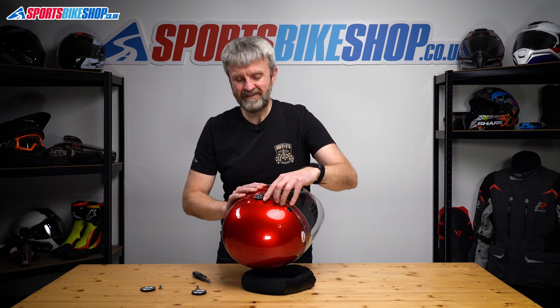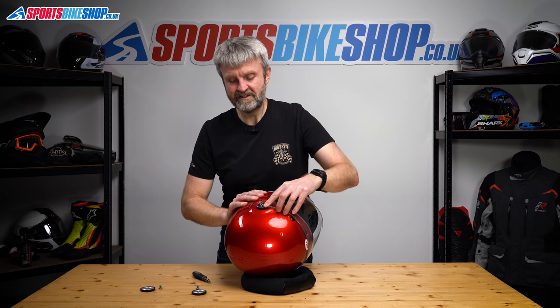Pretty quick to put back on as well. Fairly self-explanatory, but I'll show it anyway just in case you want a bit of reassurance.